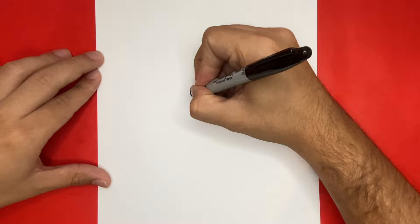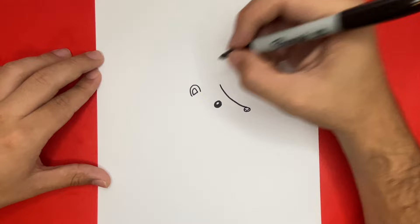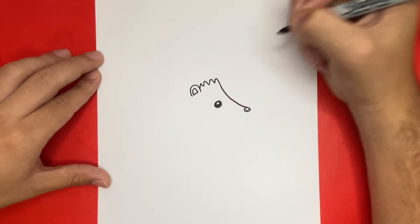Next, we're going to want to connect the ear to that line on the right-hand side by drawing spikes. Nicely done.